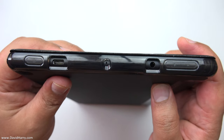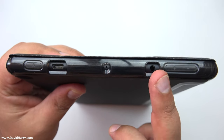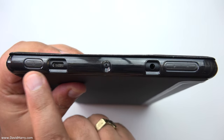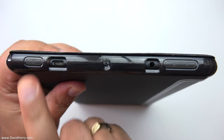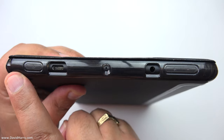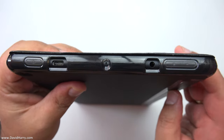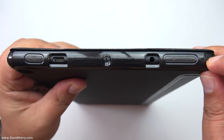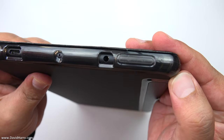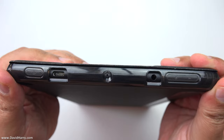On the business edge we have holes for the headphone jack, the microphone, and the USB-C port. Then we've got thinner coverings over the power button and also the volume rocker. So again, everything is covered really well, and it looks like there's a little bit more thickness — some kind of ribbing on the inside of the edges.